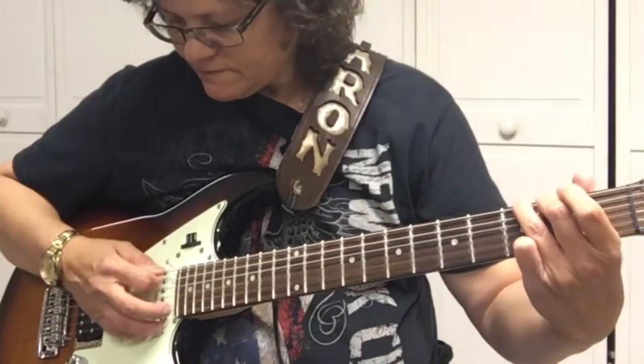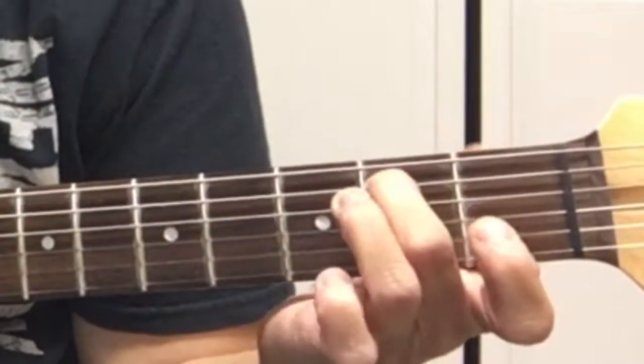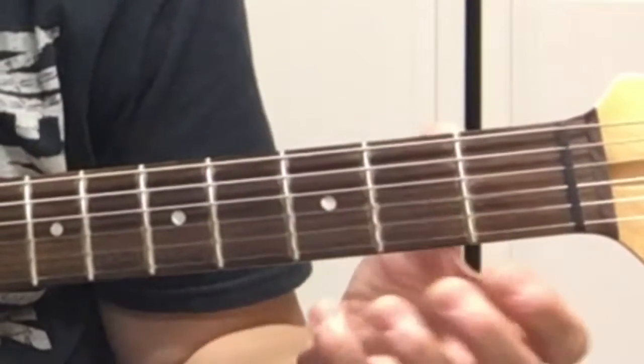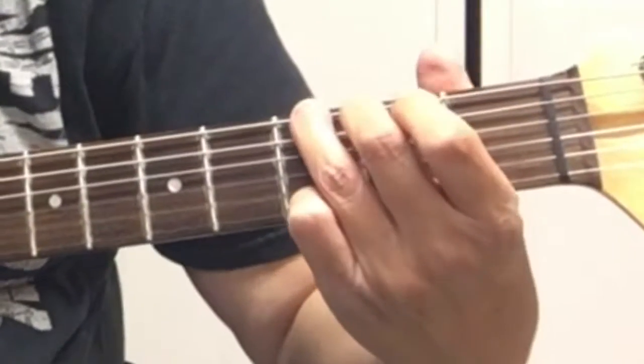Now let's learn the G chord. Your third finger will be on the sixth string third fret, second finger on the fifth string second fret, and your pinky will be on the first string third fret. That's a G chord.